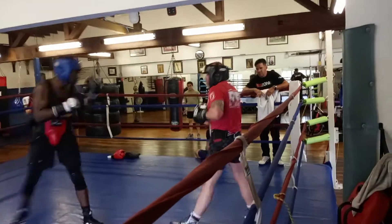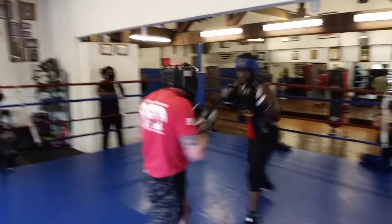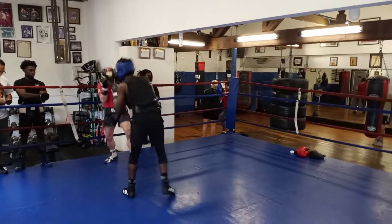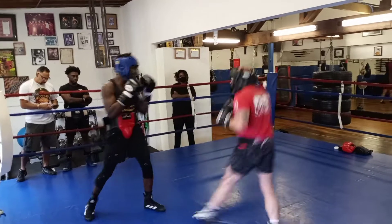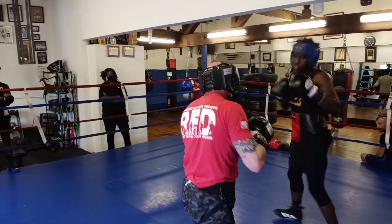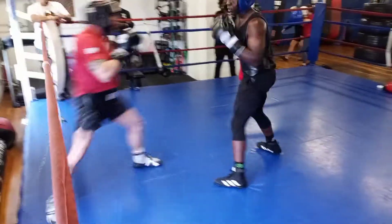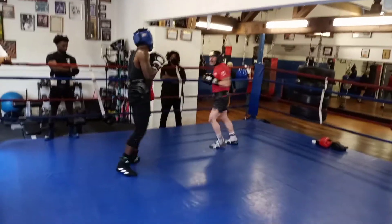Keep that left hand up high — high, high in his face. Doesn't do you any good down there. Hand high. Good catch on that uppercut — watch that middle line.